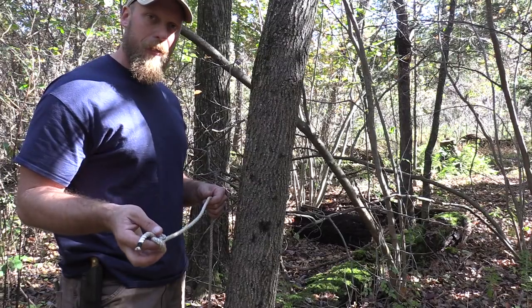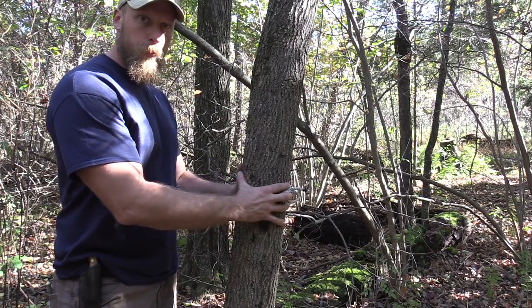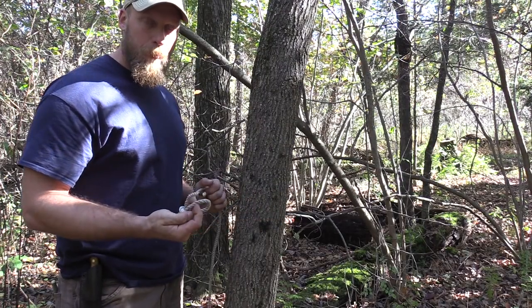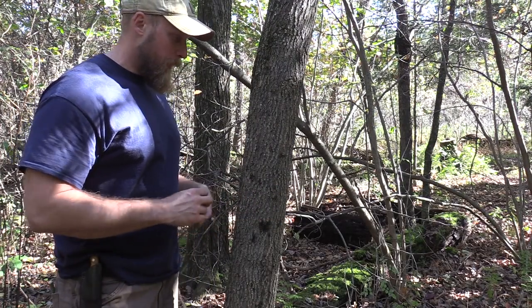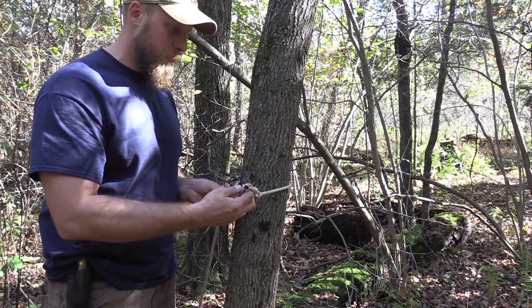It is a pain for everybody to run a lot of line through a bowline loop in order to anchor down any type of line. One of my instructors does this all the time and I wanted to share it with you guys, because it makes it super easy, especially with heavier, more traditional type line.